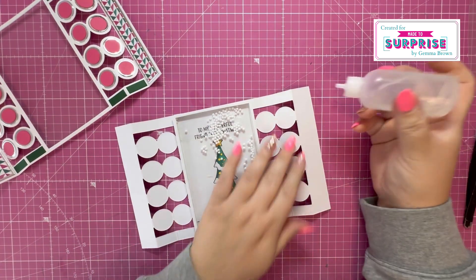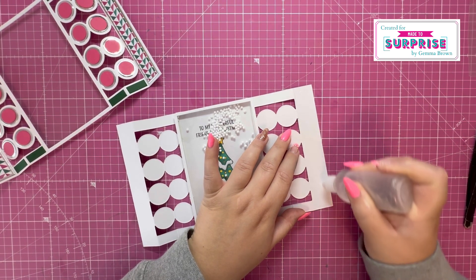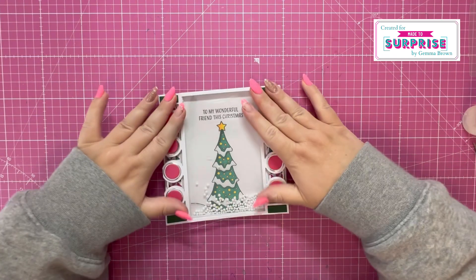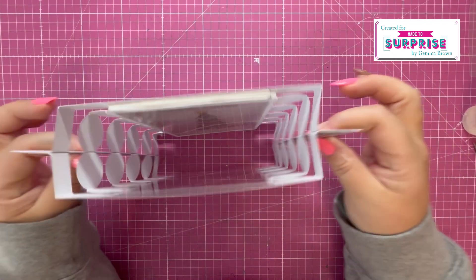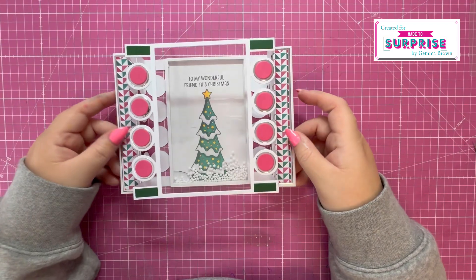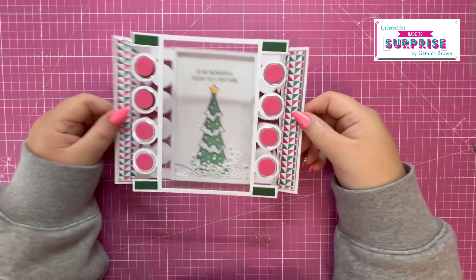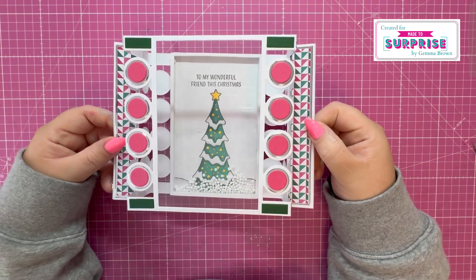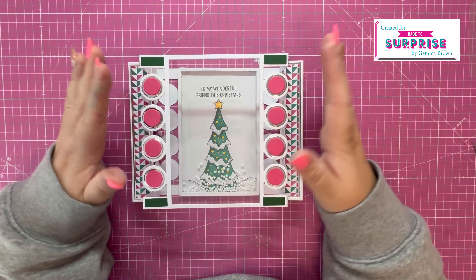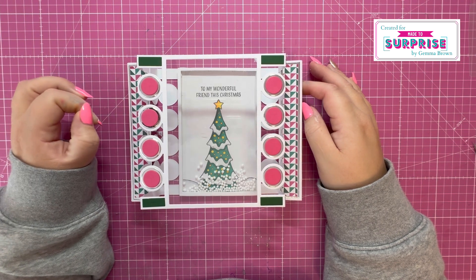Next I'm going to attach these two pieces together — I'm going to add glue along the two end panels, so it folds down flat like so. I've got this really nice shape to it. I'm really pleased with how this one's turned out — I think it looks really cool. Let me know what you think about today's card. Any of the products I've used in today's video will be listed in the description box below. I hope you've enjoyed the video — have a lovely crafty day and I'll see you in the next one.